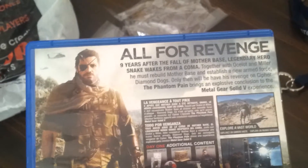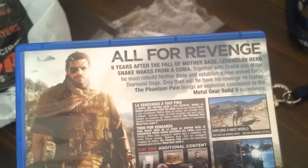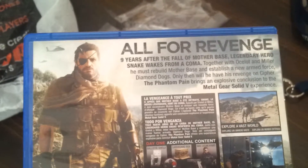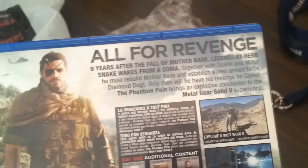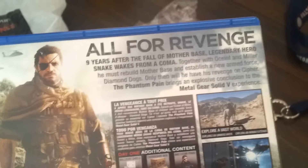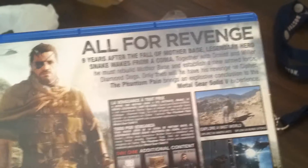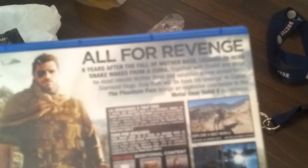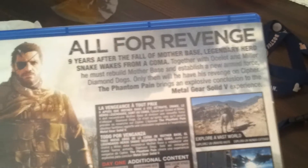This is all for revenge — nine years after the fall of Mother Base. The legendary hero Snake wakes from a coma. Together with Ocelot and Millie, he must rebuild Mother Base and establish a new armed force, Diamond Dogs. Only then will he have his revenge on Cipher. The Phantom Pain brings an explosive conclusion to the Metal Gear Solid V experience. It shows the additional stuff you get on day one.